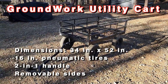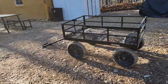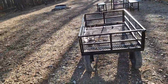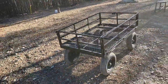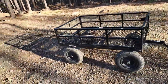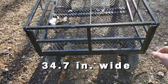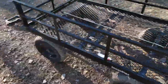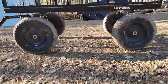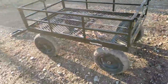This is the Groundworks cart sold by Tractor Supply, and this is a six-month usage review — not a technical review, but a usage review. We've had it for six months approximately and we've put it through hell. This cart is almost 35 inches wide by 52 inches long, and it has about 18 to 20 inches of ground clearance.